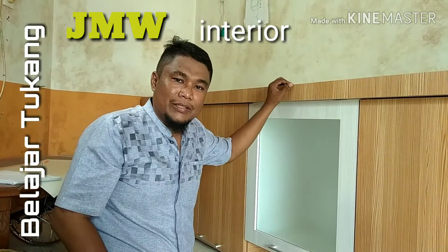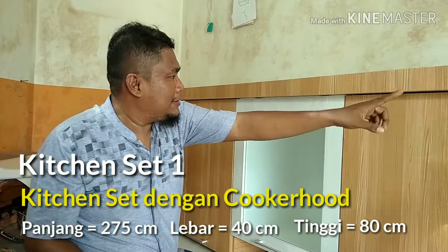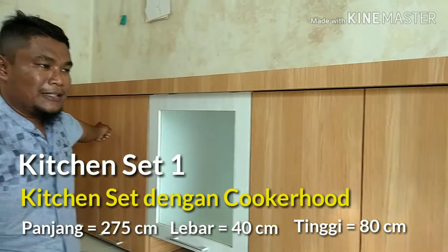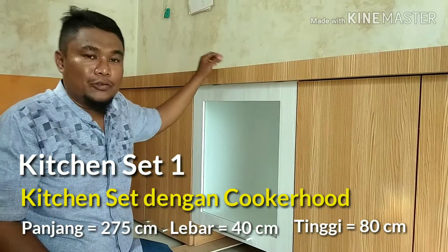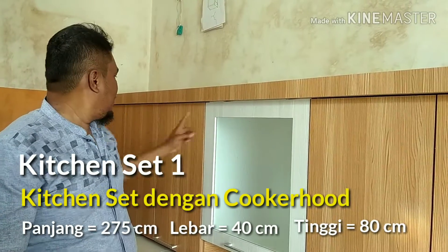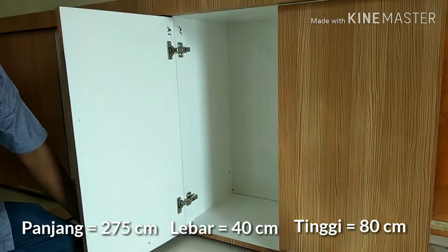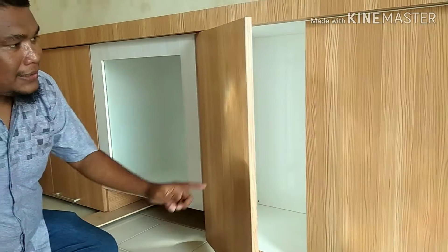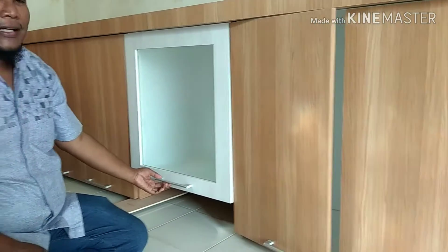Mari kita bahas kitchen set yang pertama dari 4 yang telah saya janjikan. Ini yang pertama, dengan panjang 275 cm atau 2,75 meter, dengan 5 pintu bukaan biasa dengan engsel hidrolik, dan 1 pintu bukaan gas spring.